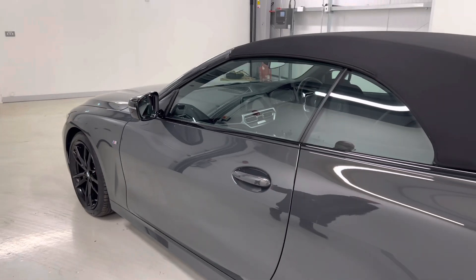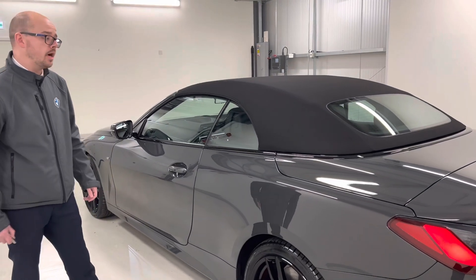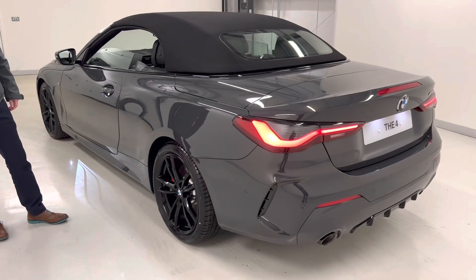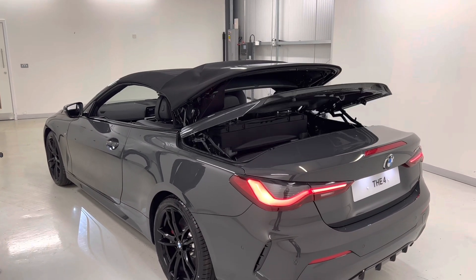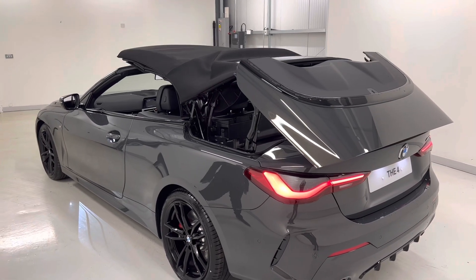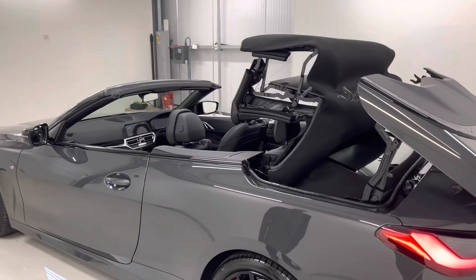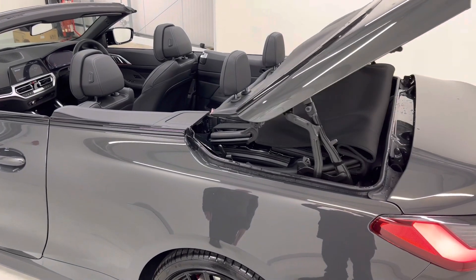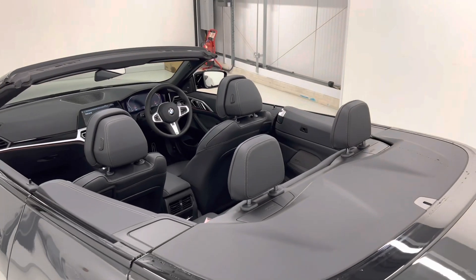Being a convertible, we have our canvas roof. With the comfort access that this car has, I can also show you how the roof operates. This can also be done at speeds of up to 31 miles an hour as well. It just folds away nicely into the back there.